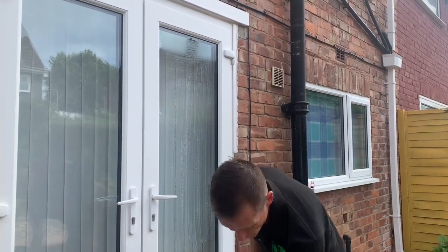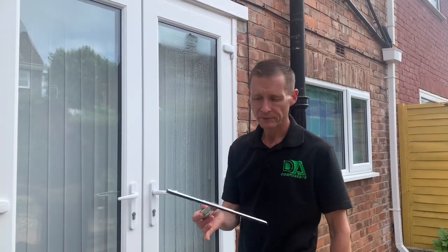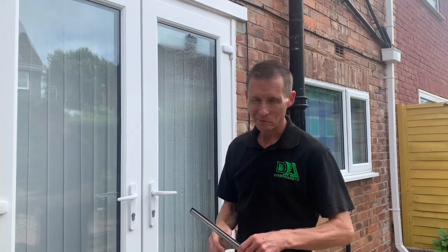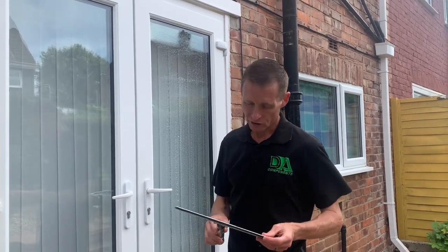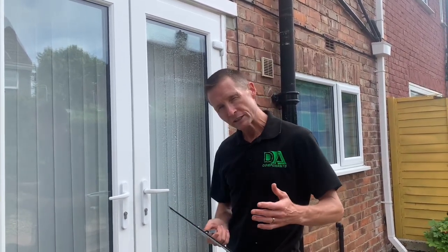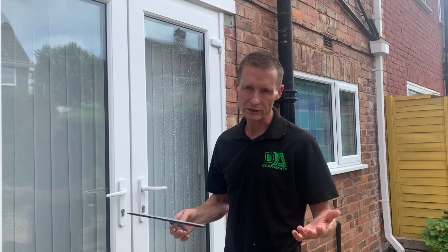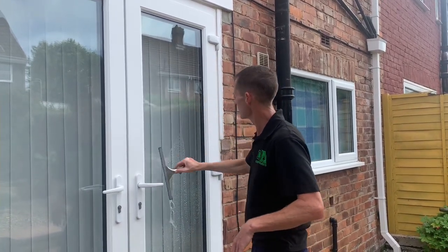My preferred squeegee from day to day is just a traditional squeegee. This one's the Dagoni squeegee — the lightest squeegee on the market, which came second in the World Cup against my very good friend Terry Borrows. Once you start mastering a normal squeegee — mainly for when new guys come in the industry — this is your preferred squeegee. Just go for your standard squeegee and blade the actual window off.